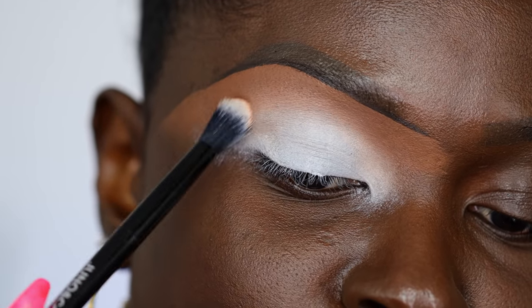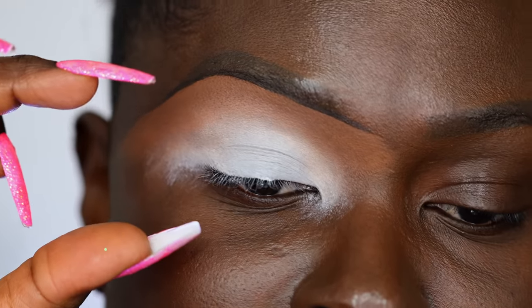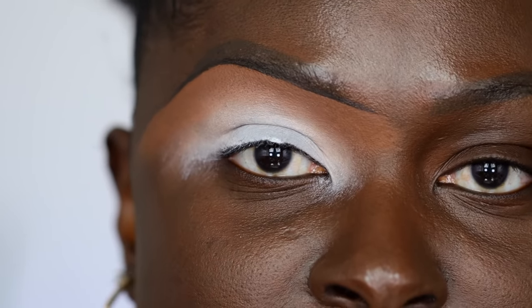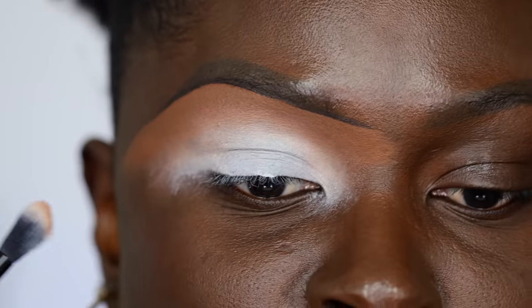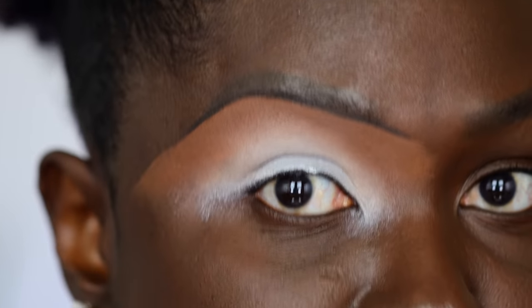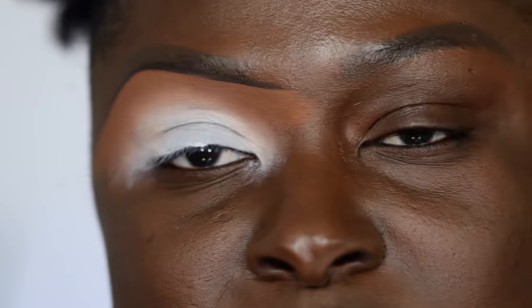That helps you blend the two shades together so you're not getting white all the way up to your brows. Of course, there are some looks where you need maximum eyelid space and you'll blend from here all the way up. There's nothing wrong with that if that's your intention. But if you don't want the color to go all the way up to your brows, don't pull your white eyeshadow base all the way there. I don't know what look I'm going to do yet, so I'll figure it out as I go.